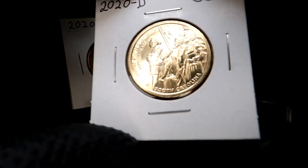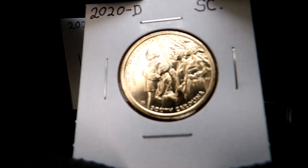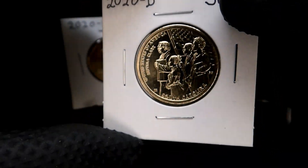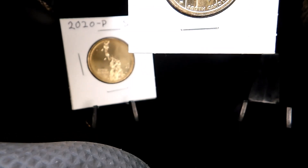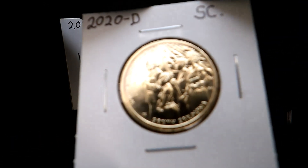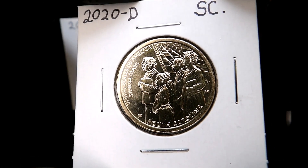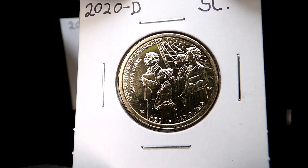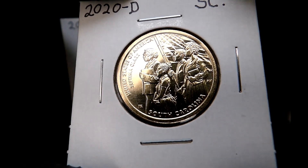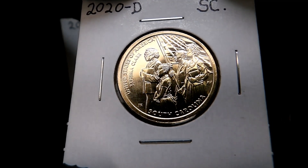That's because when I put them in my binder — it's a three-ring binder with coin pages in it — it has room where you can slide a two-by-two right down into a clear sheet. I'm going to complete the collection. I need to get the rest of the 2020s, all the 2021s, and the start of the 2020s.